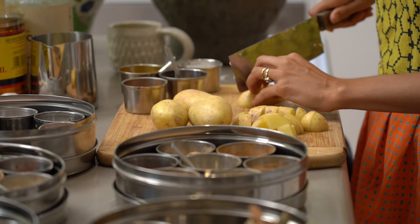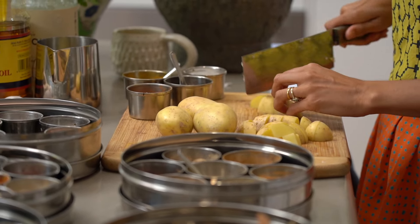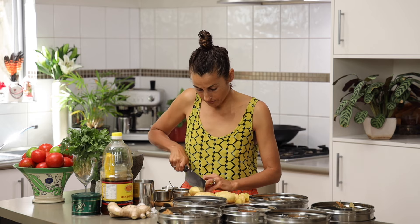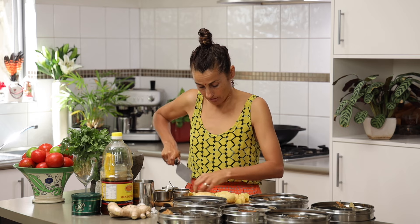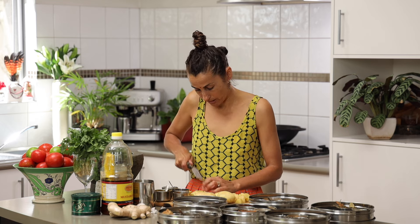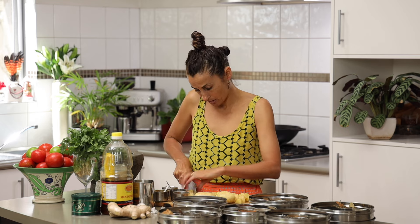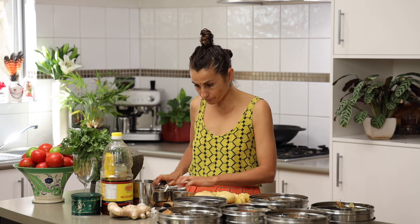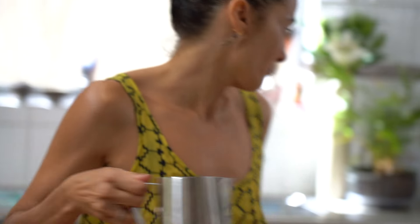You just want to dice your potatoes so they're going to cook quite fast in the oil. I might even put the oil on now while I'm doing this. I'm using a kadai, which is a cast iron traditional cooking vessel. You can get them in all sizes — this is a big one.